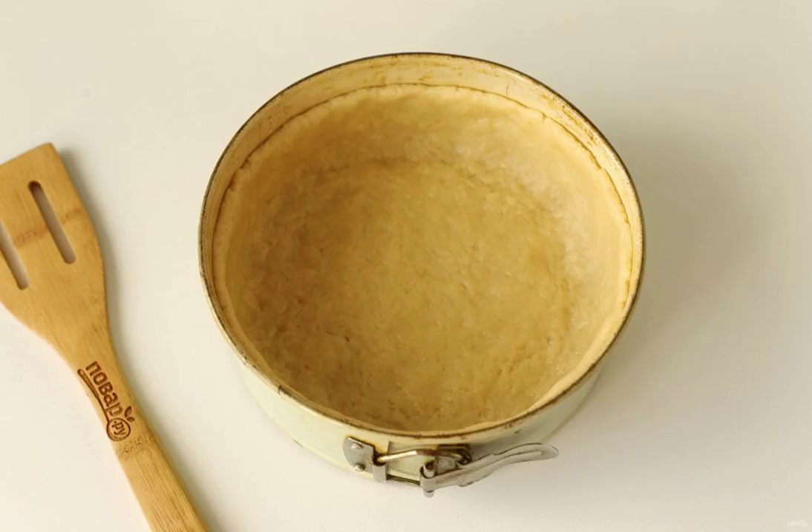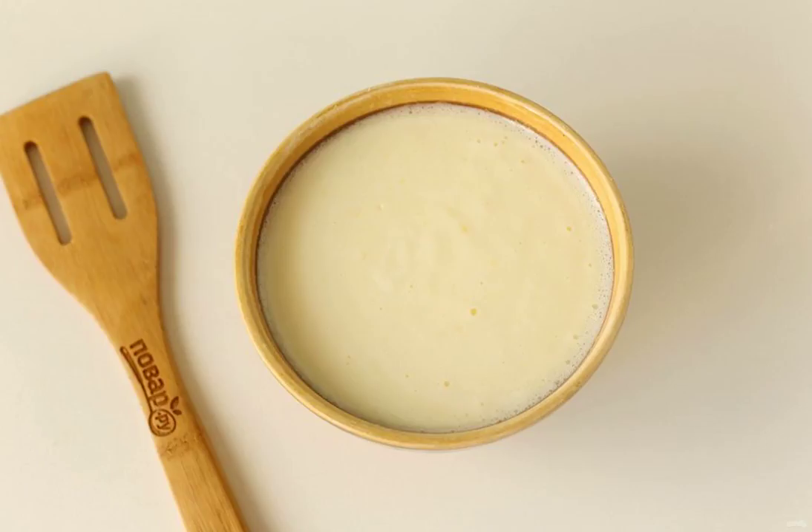Grease the baking dish with oil and spread the dough with your hands, forming high sides. Put the form in the refrigerator for 30 minutes. Beat the remaining eggs with sugar and vanilla. Add the flour and starch and whisk everything again. The filling is ready.